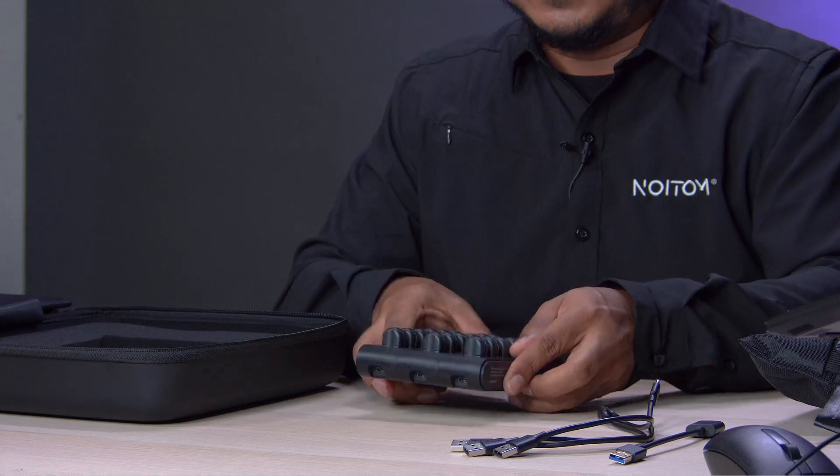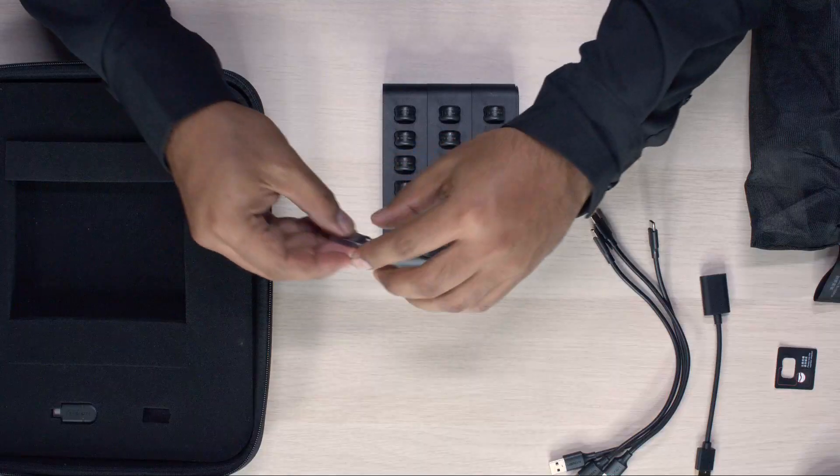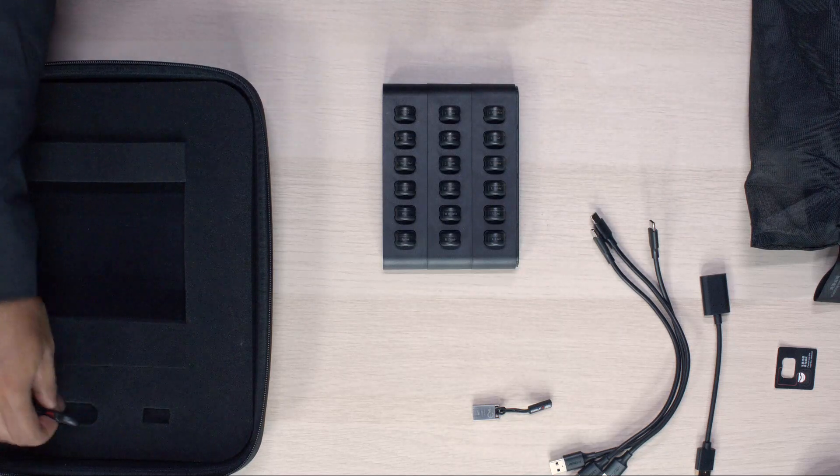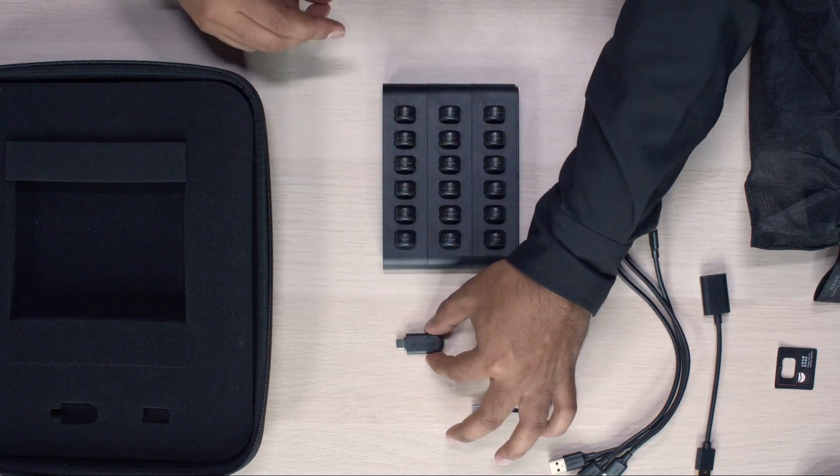Next we have access to your software dongle, and then we have the USB-C transceiver. That concludes this video on the Perception Neuron 3 body kit unboxing — thank you.